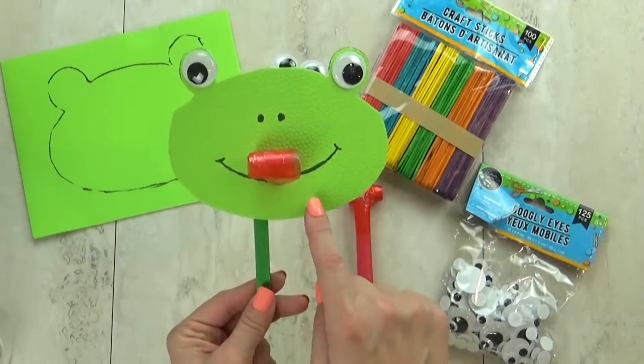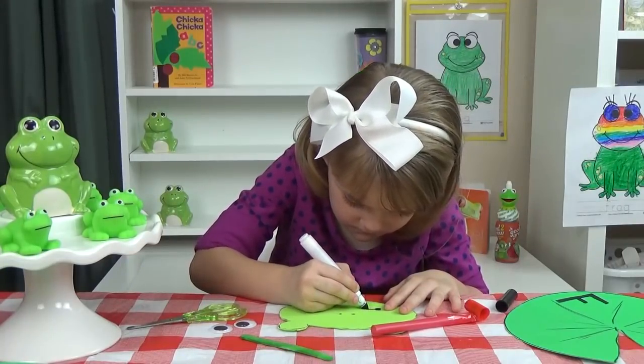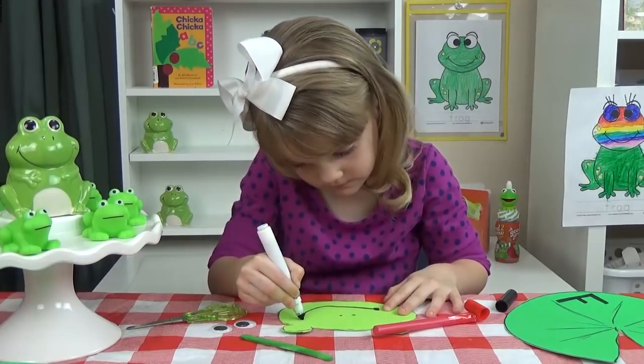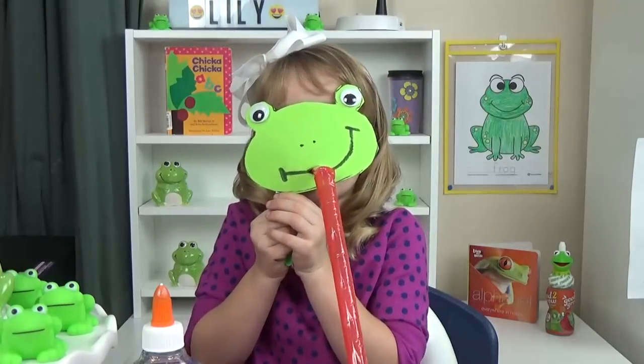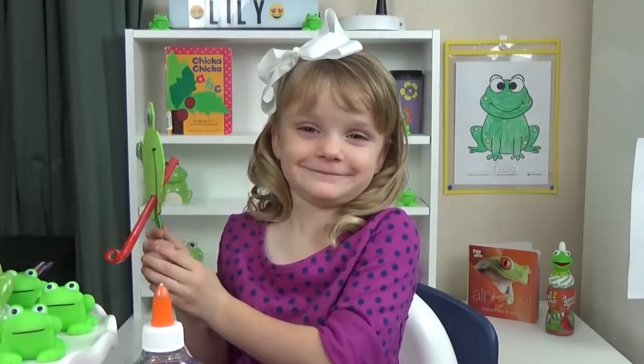This is so simple — Lily just has to cut it out, add the eyes, draw in the face and the nose, attach the popsicle stick, and then I helped her to poke a hole where the mouth would be. Then she added the party blower where the frog's tongue would be.